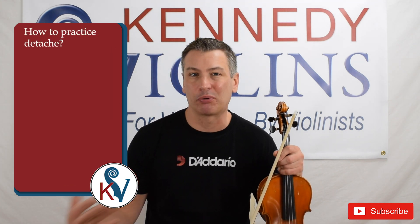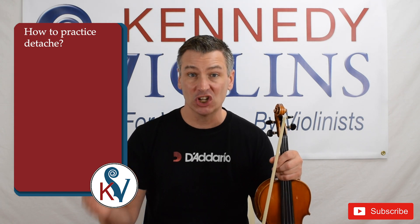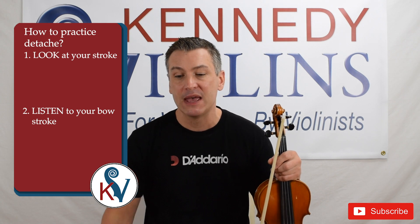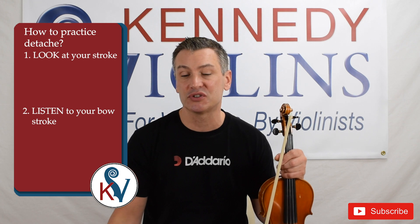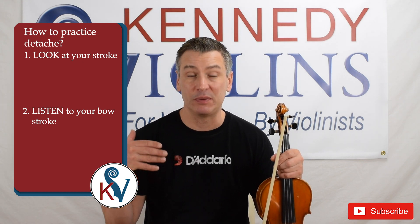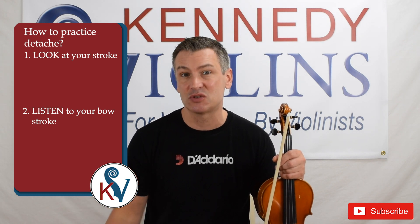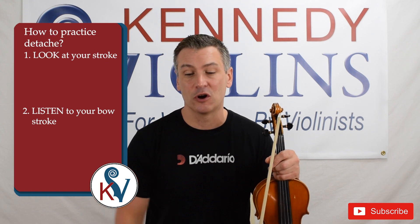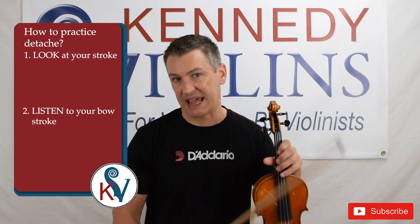So how do you practice Détaché Strokes? You want to basically do two things. You want to make sure that you are looking and listening to your stroke to easily improve what you're doing. I would suggest that any time you practice Détaché Stroke, you practice repeated notes or repeated notes with scales. Scales are awesome — they're the easiest way to practice playing in tune and to warm up. So for any kind of practice, whether it's long notes or short notes, use scales.